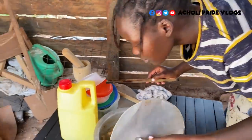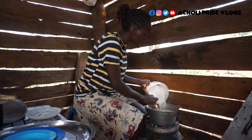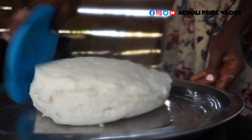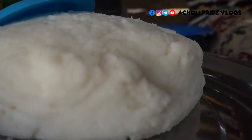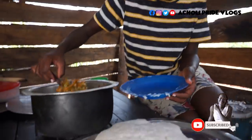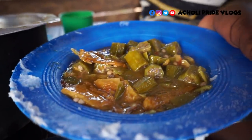Still one more amazing aroma here. It's time to mingle. The food is ready! Look at this sauce again — oh my goodness, look at this, this is so nice. I love how the fish appears right in the middle of the okra.